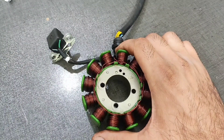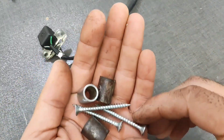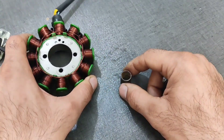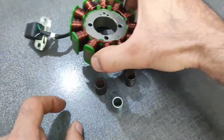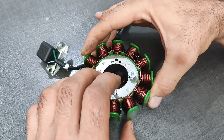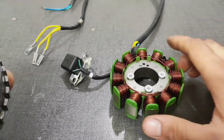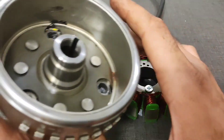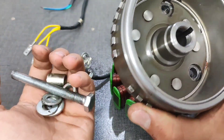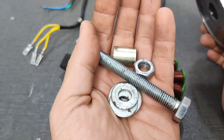First, we need to fix the stator onto the board. Then attach the flywheel to the drill using a spindle and nuts.